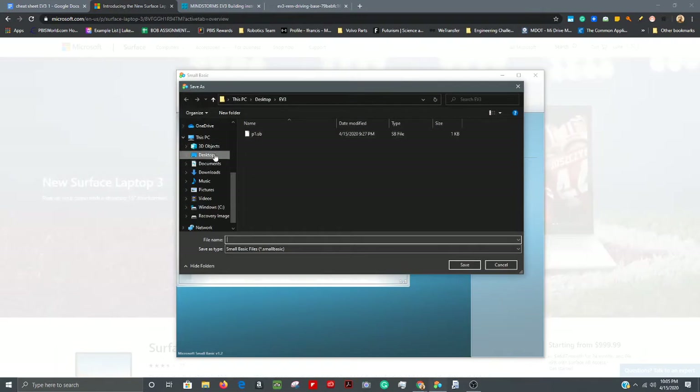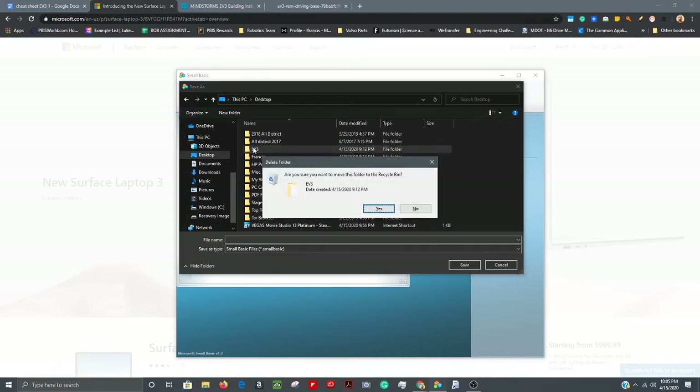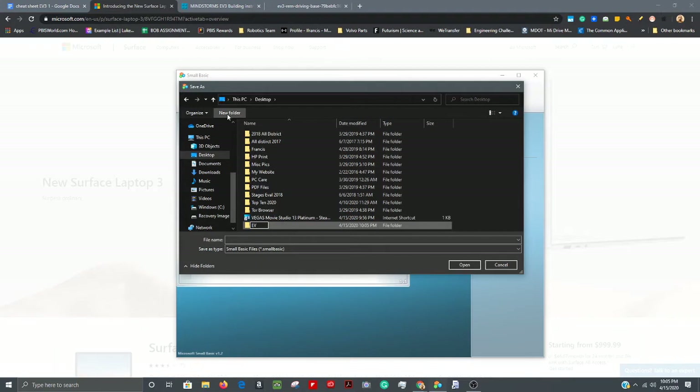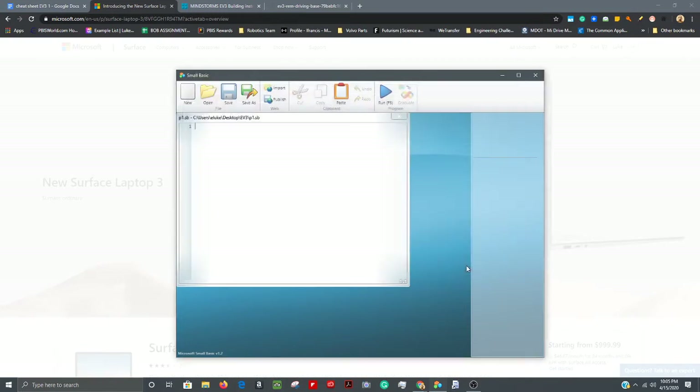I usually like to put stuff like this on my desktop. I'd recommend making a folder — I'll call mine 'EV3.' Open that up and name your project something simple like 'P1.' Hit Save, and now up here you can see the project is P1 in my EV3 folder. Now we're going to get down to the coding.